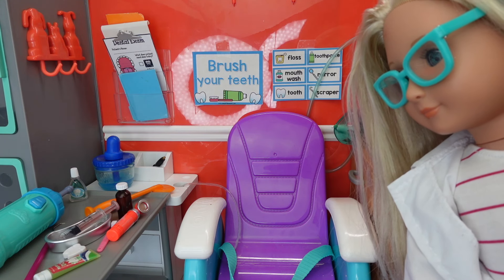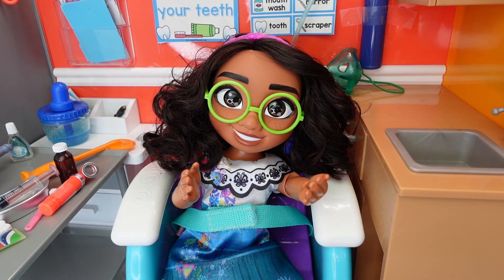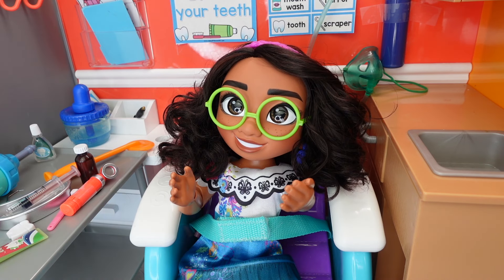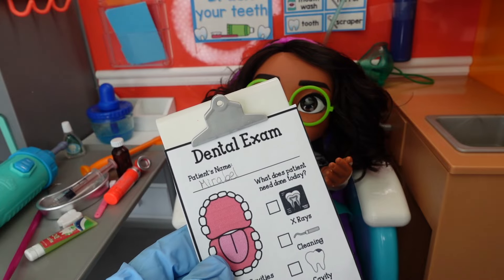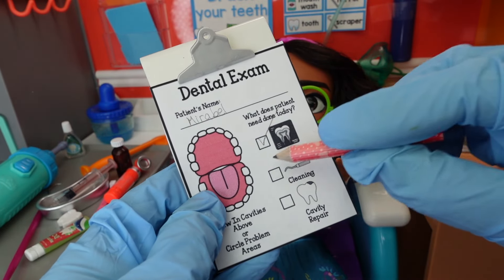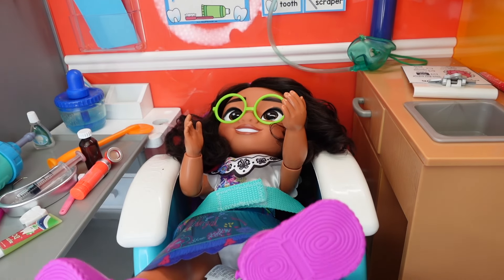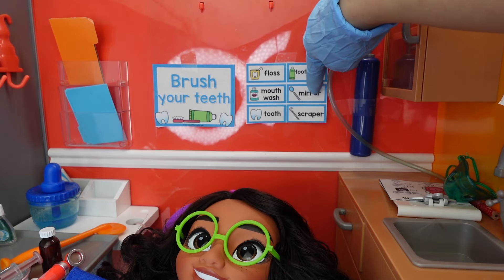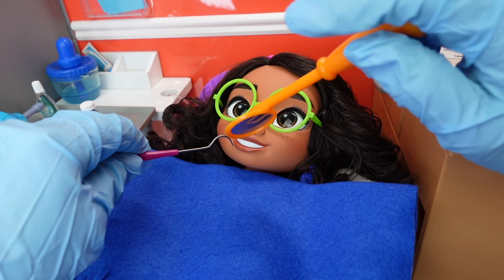Mirabelle, please take a seat — the dentist will be in here to see you very soon. Hello Mirabelle, my name is Rachel and today I am going to be your dentist. So what's going on today? I have a bad toothache. Let's start out with your dental exam. She already had her x-ray, she needs a cleaning, and we will see if she needs a cavity repair. This is a mirror I'm going to use to look in your teeth, and this is a scraper to help me see if you need any cavity repairs.